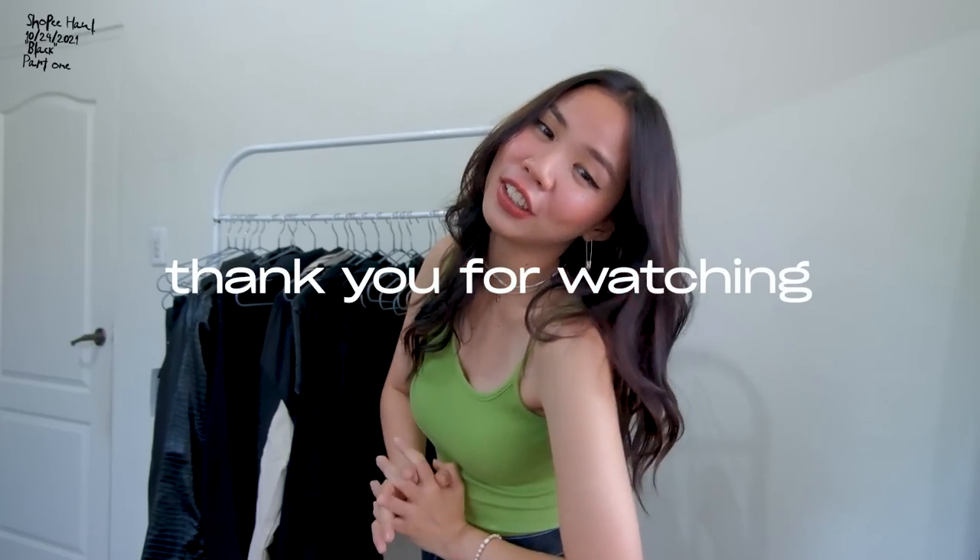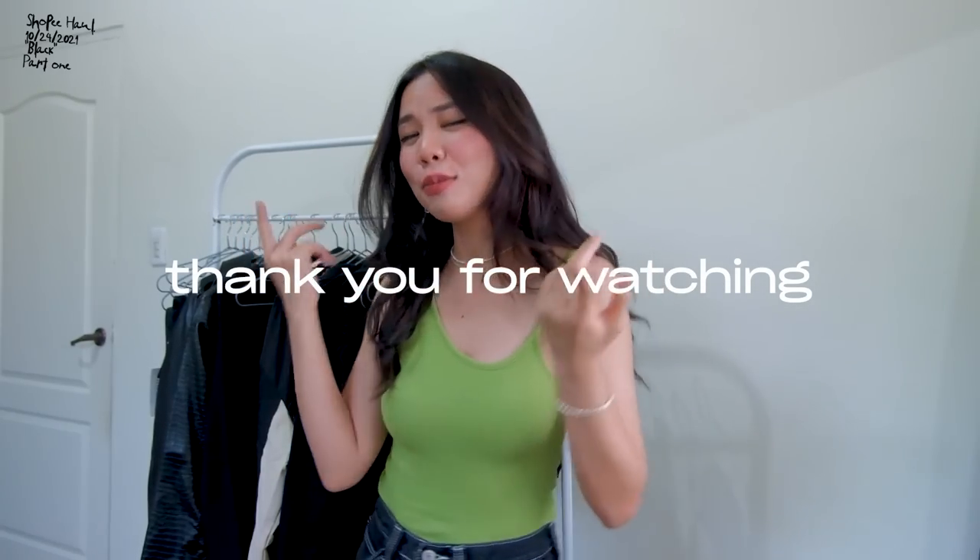That's the end of my Black Shopee Haul Part 1. Stay tuned for Part 2 — I'll upload it next week with all the black bottoms I shopped on Shopee. Thank you for watching! I hope you enjoyed today's video. Make sure to like, subscribe, and ring the bell so you'll be notified every time I upload a new video. Bye!